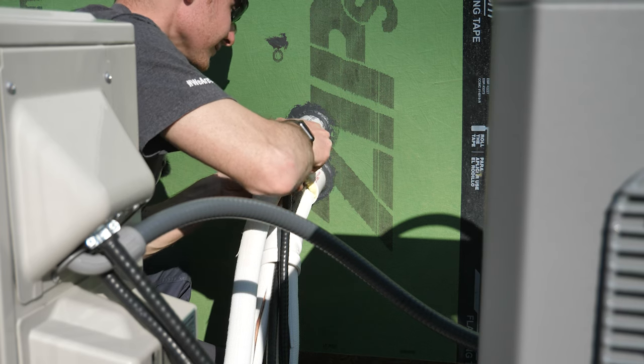I've got all the connections made outside, double checked all my refrigerant lines are tight, double checked my wiring, and I've even got batteries in my remotes. I think it's time to start this thing up. My disconnect is set to on outdoors — this should be the magic switch.